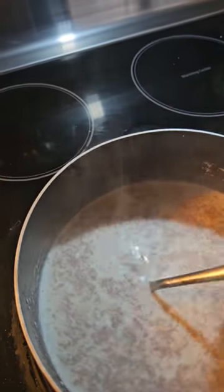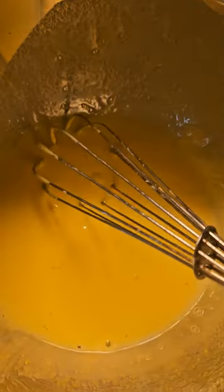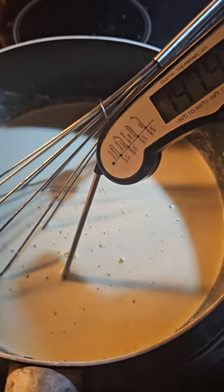Take a big spoonful of the milk mixture and add it to your egg mixture and whisk. Repeat until most of the milk has gone into the egg, then pour it back in the pan. Whisk constantly for a few minutes until it reaches 160 degrees.